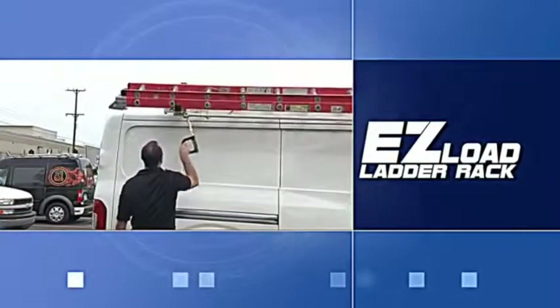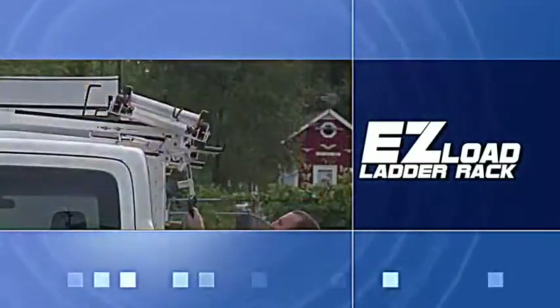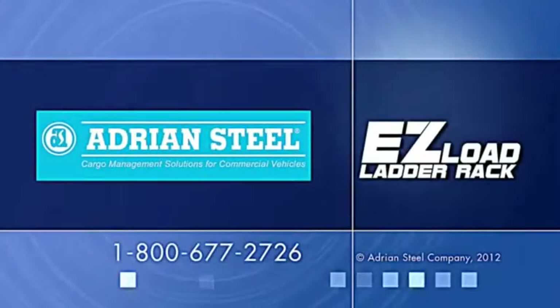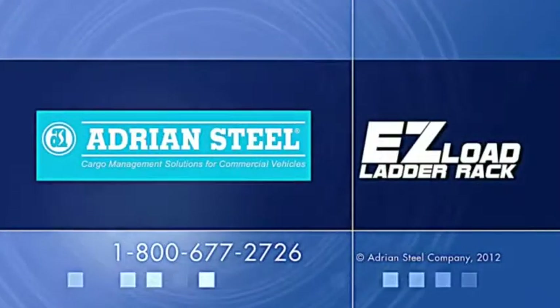We hope this video helped you become more familiar with and excited about the new Easy Load Ladder Rack. If you have any questions or concerns, please contact Adrian Steel at 1-800-677-2726.